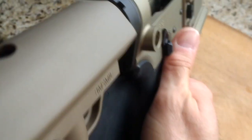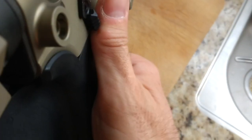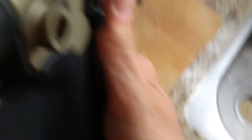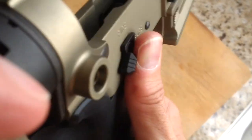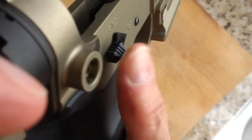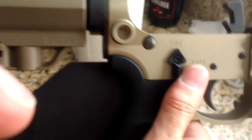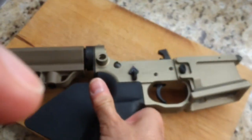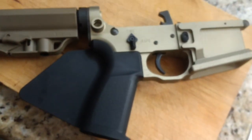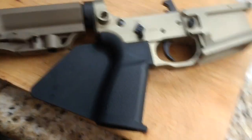Now you can see, having it in my right hand, that's where it comes in handy. It's a little shorter than I'd like, but it's better than not having it on this side. It works.